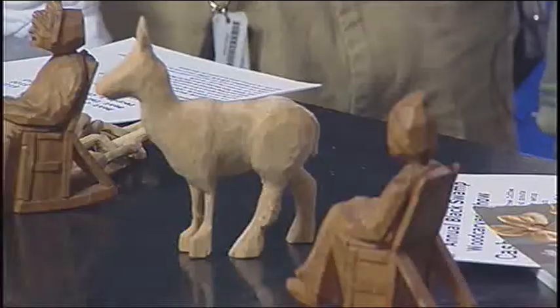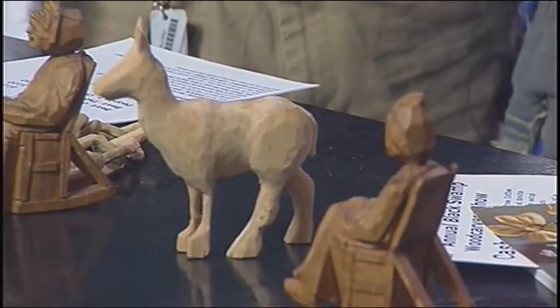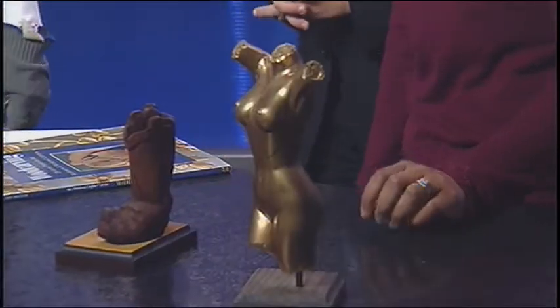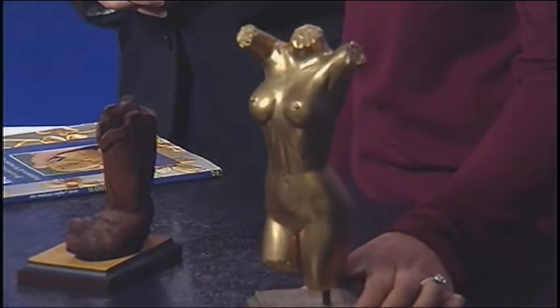Which of these is your favorite? What type of carving do you enjoy the most? I like the lady. I call that my golden girl. She is golden, isn't she?